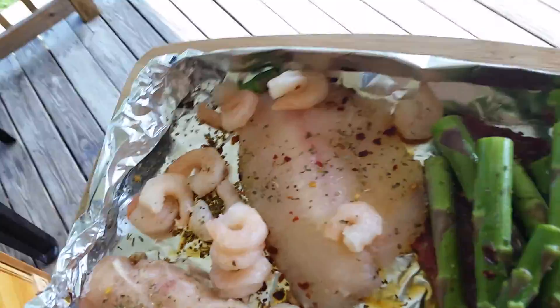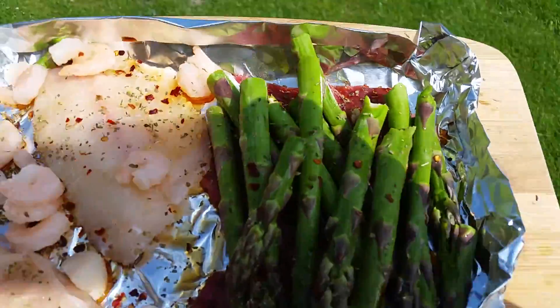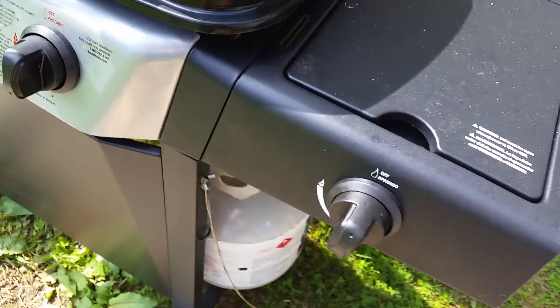All right guys, let me show you what you need to do on a day like today. We just bought this grill about two weeks ago and I fired it up for you guys. I don't know if any of you know how to use a grill, but let me show you.